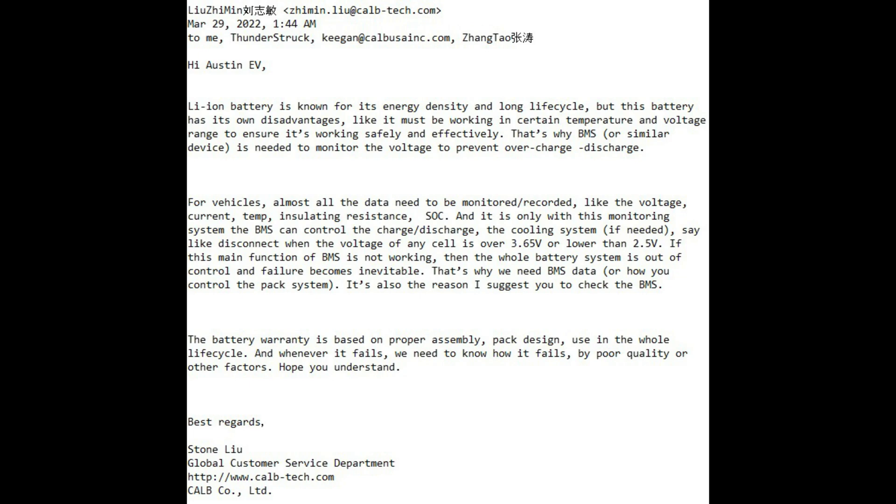Anyways, he continues: 'like voltage, current, temperature, insulating resistance' — wait, what the f*** is that? — 'and state of charge.' I'm certain that a BMS does not only not record voltage, but it doesn't record all those other variables either. Moving on to the next paragraph, I will agree with him on this next point, which is to have the BMS command a relay or contactor to disconnect the pack from the system should any single cell voltage fall below 2.5 volts.